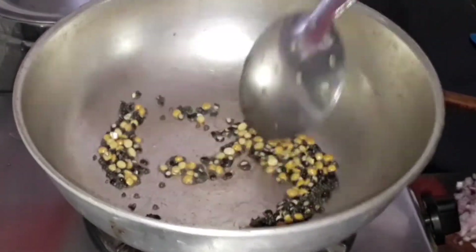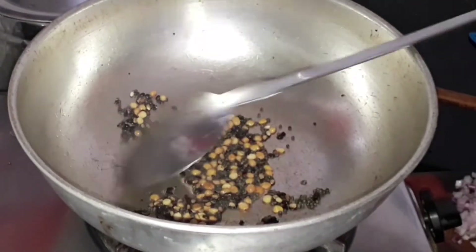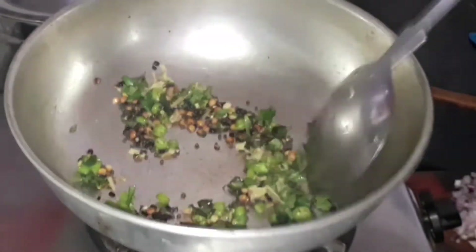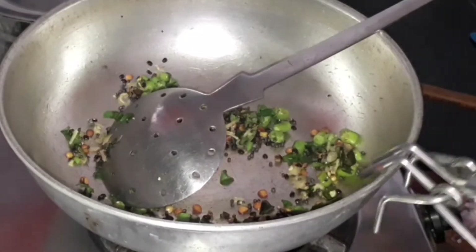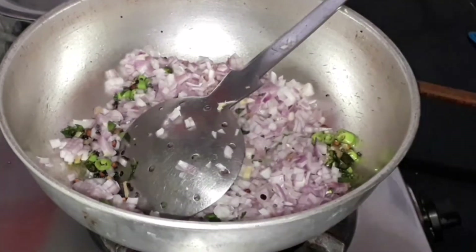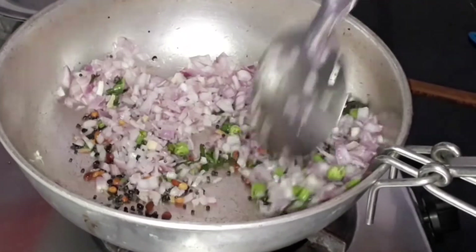Let the urad dal and chana dal turn a little bit brown — do not brown them completely. Now add a few curry leaves, 2 green chillies (you can increase or decrease as per taste), and 1 inch of ginger. Sauté it, then add two finely chopped onions and sauté until they turn golden brown or translucent.